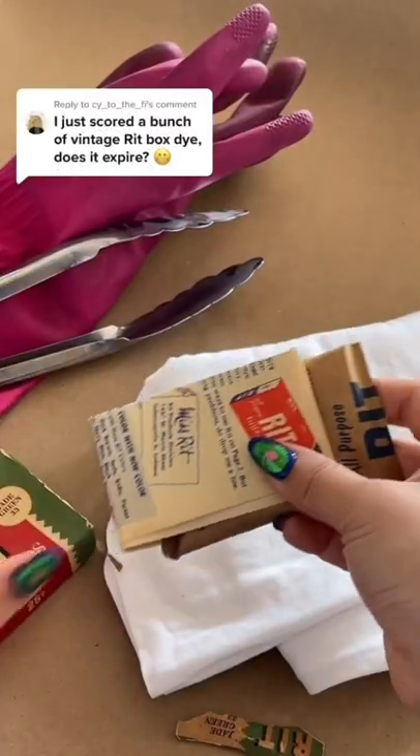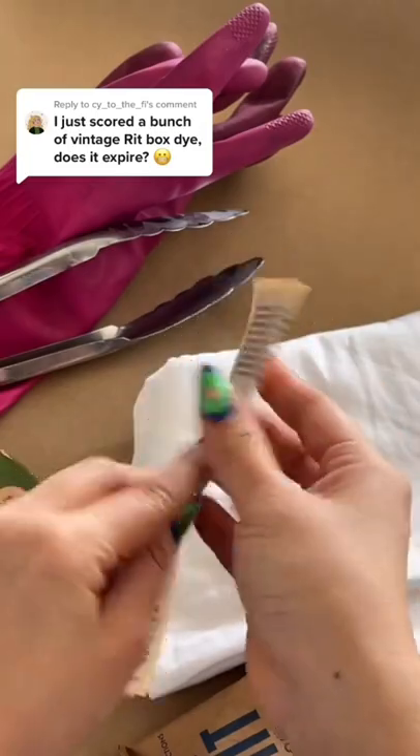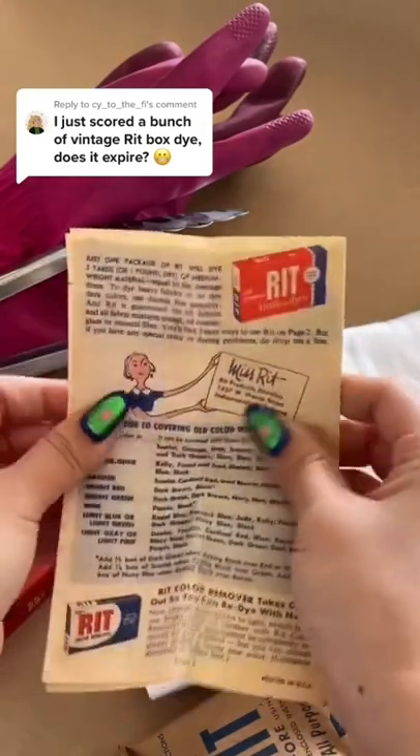This box of dye is from the 1940s, which means it's 82 years old. Let's see if it still works.